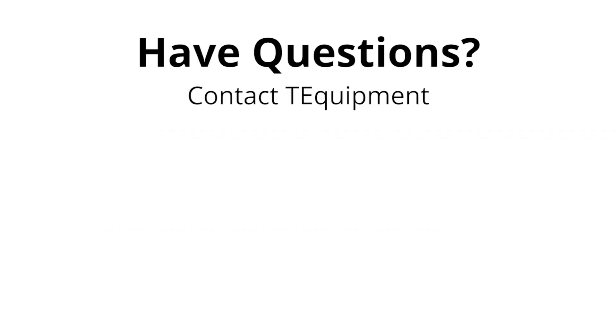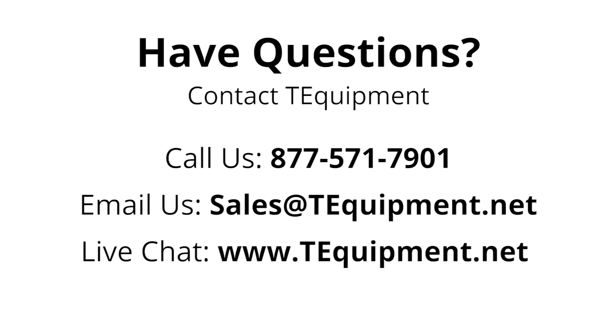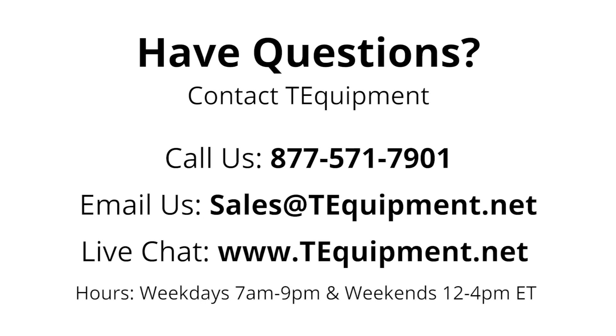If you have any questions, please contact us at T-Equipment. We have experts and certified thermographers on staff ready to help answer all your temperature screening questions. Feel free to call us at 877-571-7901, email us at sales@T-Equipment.net, or live chat on www.teequipment.net anytime during our normal business hours. We are open Monday through Friday from 7am to 9pm and weekends from noon to 4pm Eastern Time.